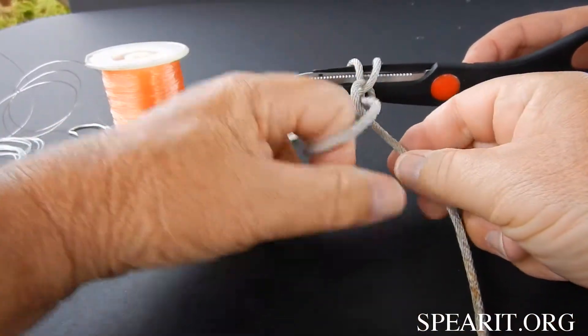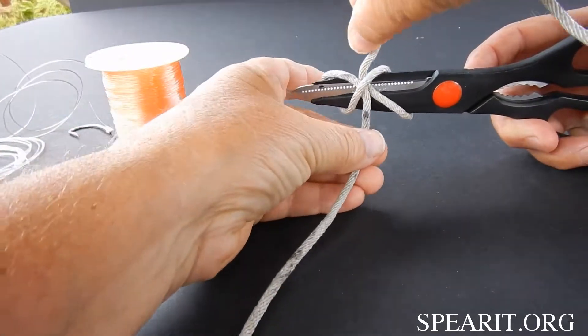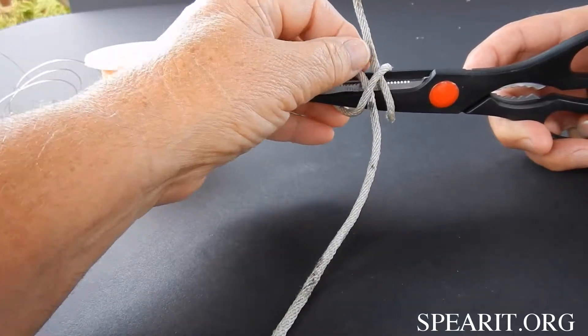Undo it, pull this out. See how the two lines are crossed? You can see the lines crossed — one's going one way, one's going the other.